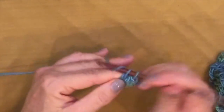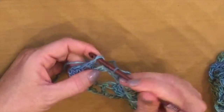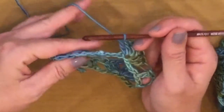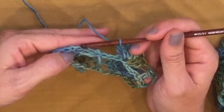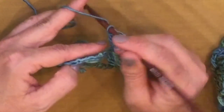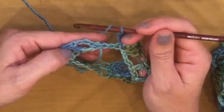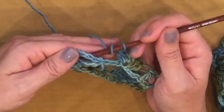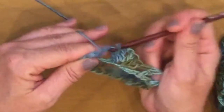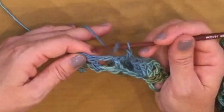Now comes the change part. Normally we'd slip stitch into the 3rd chain of that first chain 4, because that counted as the double crochet. But instead we're going to work in a spiral, which means we don't join off at the end of each round. The beginning of the next round is to work a post stitch around the first double crochet, chain 1, and a post stitch around the next one. So we'll work a front post double crochet around that chain, chain 1.